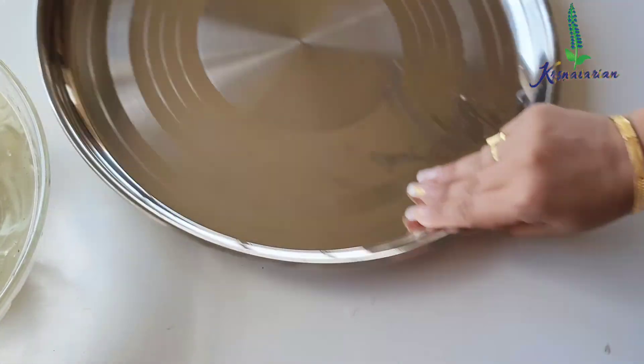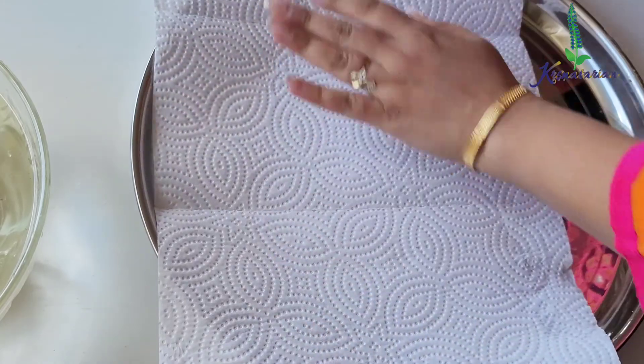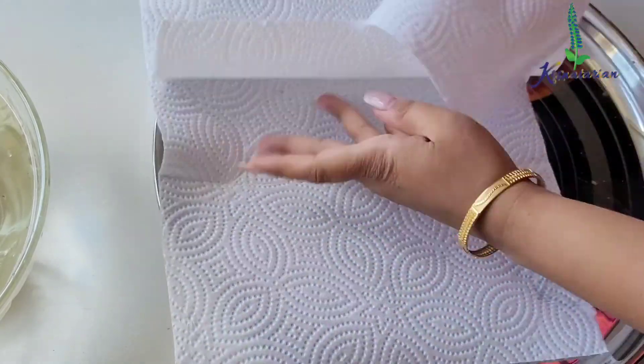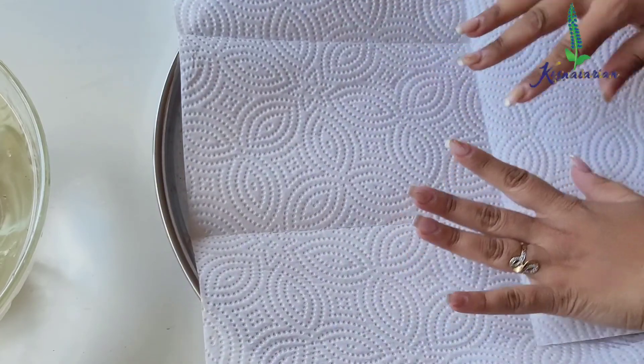Now on this plate I'm going to place absorbent paper. This will remove any excessive moisture which is on the sliced potatoes that we'll be placing on this paper.